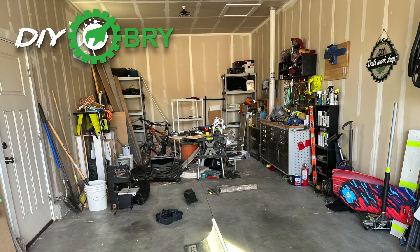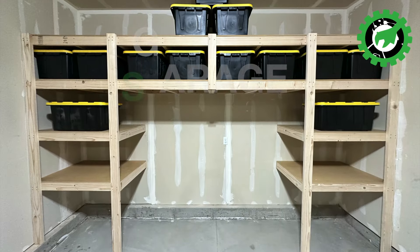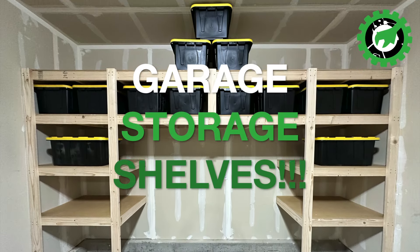Does your garage look like this? Well, let me show you how to turn it into this. DIY Garage Storage Shelves.